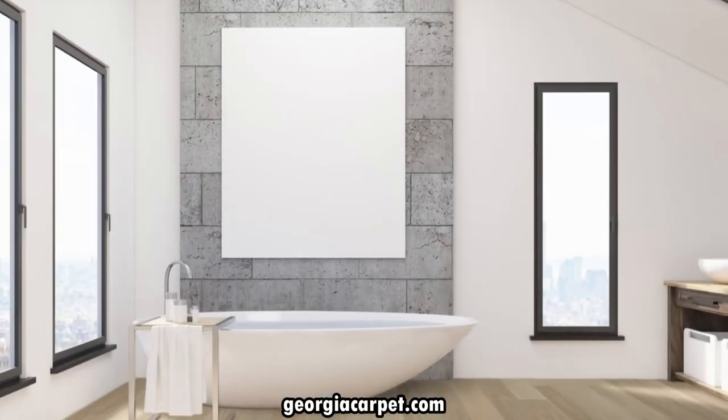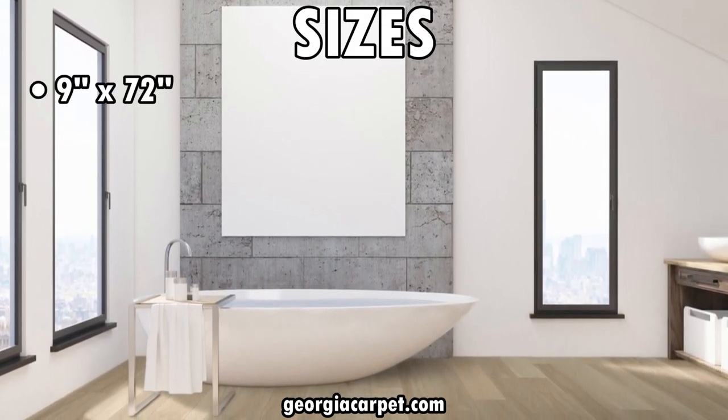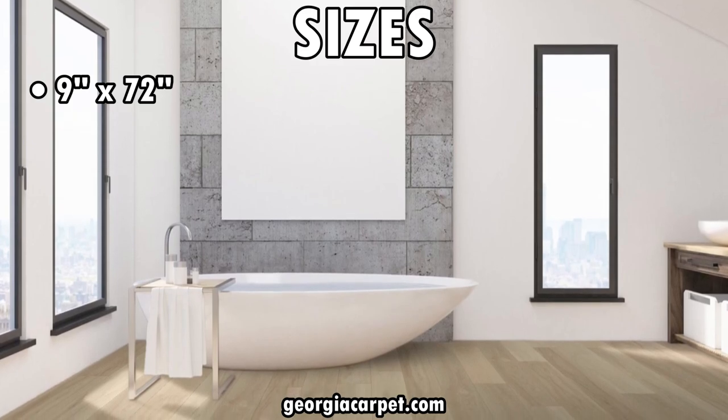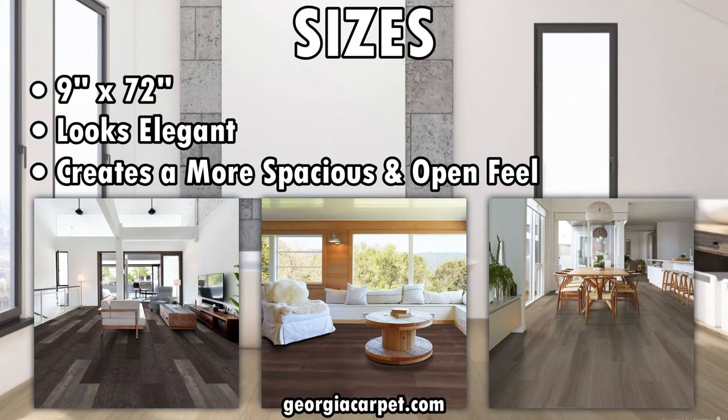First off, let's talk about the size of these planks. They measure a generous 9 inches wide by 72 inches long. This larger size not only looks elegant but also helps create a more spacious and open feel in any room.